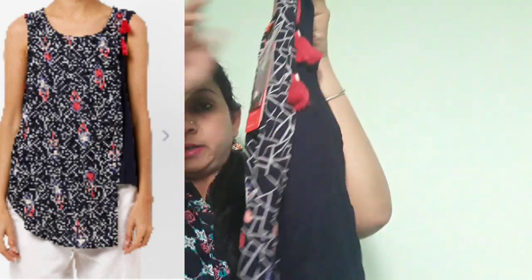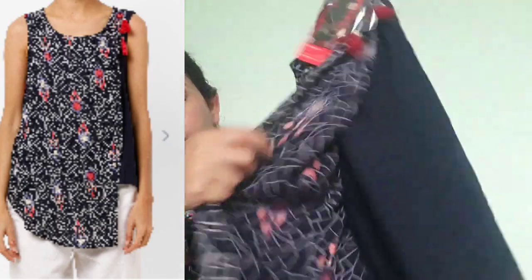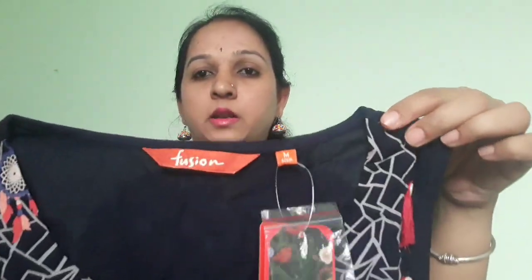This is an asymmetrical design. This is a fashion fabric. This size is not available for all products, so you can buy it in the shop. It is priced at 699, just 279.